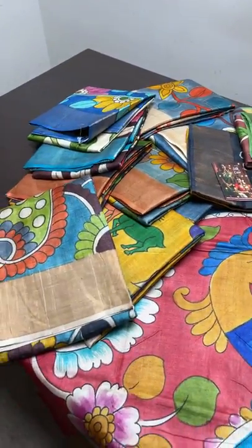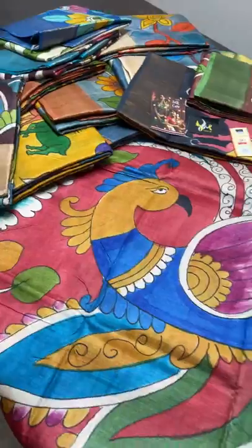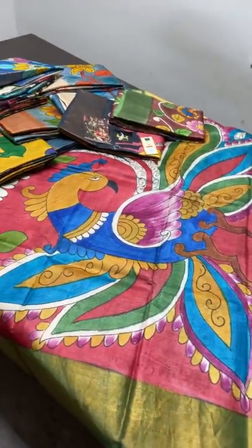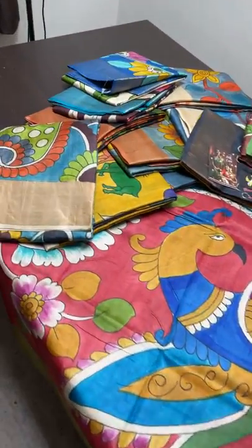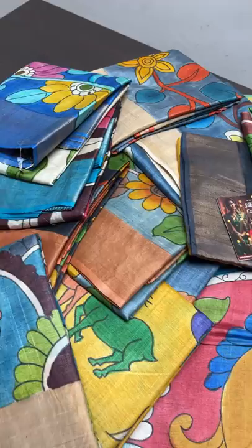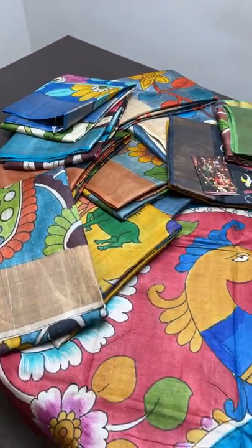Hi, welcome to the live session of Yuga Mugi. I'm Kavinaya. Today we are going to see a very demanded, beautiful hand-painted tusser collection in the Kalamkari concept. This is very fast moving and most liked by YouTube customers.